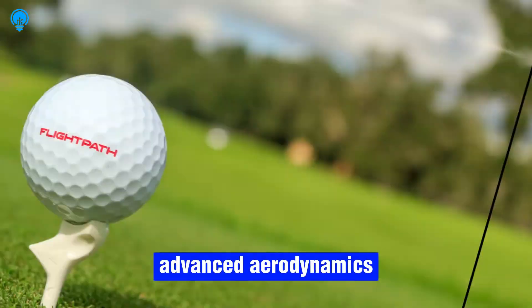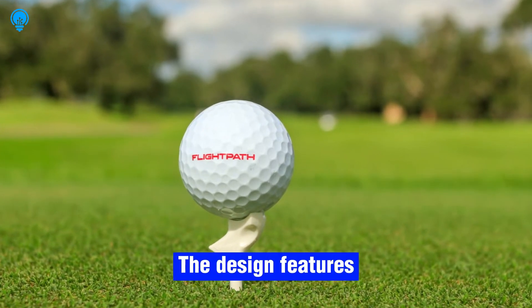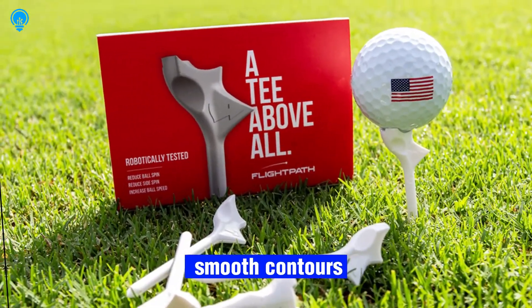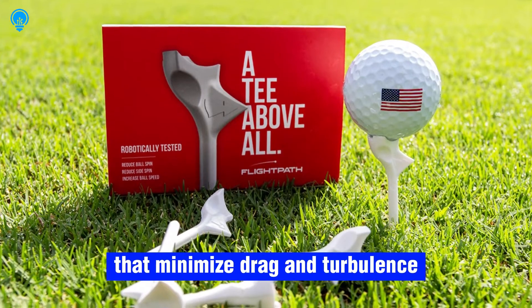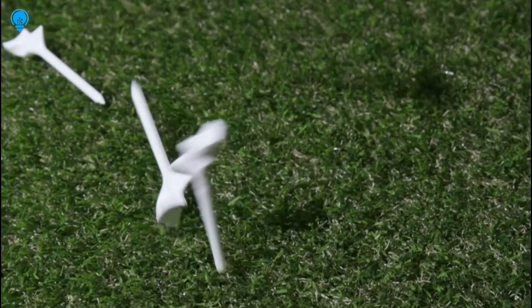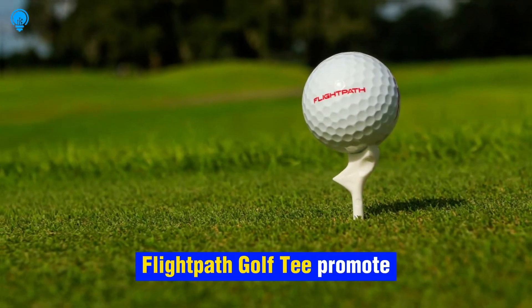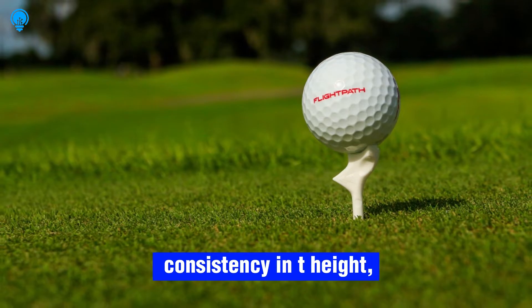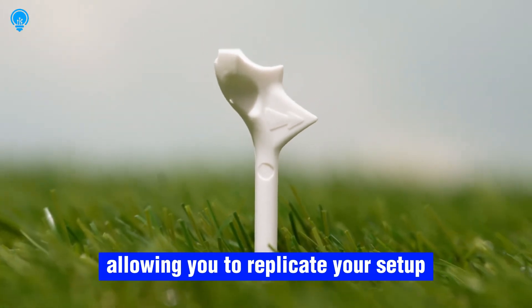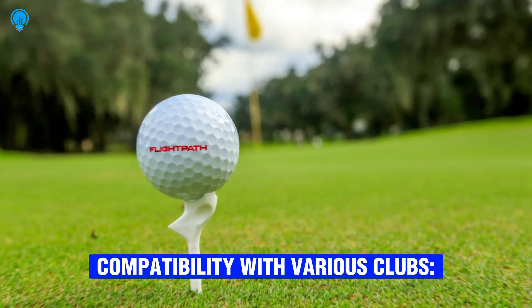Aerodynamic advantage: Flight Path Tees leverage advanced aerodynamics to optimize ball trajectory. The design features smooth contours and streamlined shapes that minimize drag and turbulence as the ball leaves the tee. Consistency and replicability: Flight Path Golf Tees promote consistency in tee height, allowing you to replicate your setup and swing mechanics with precision.